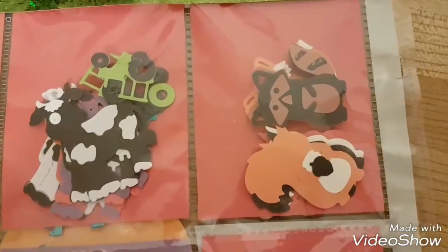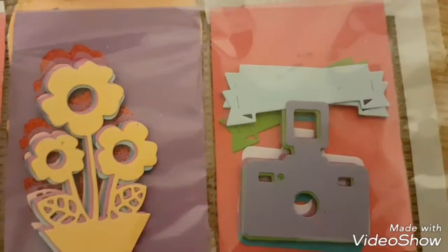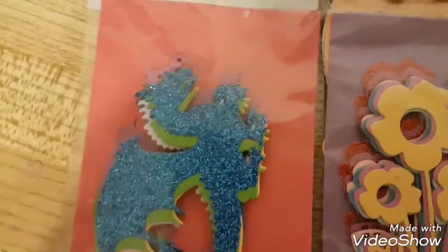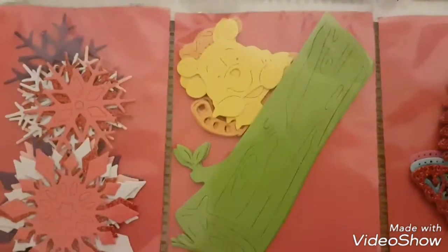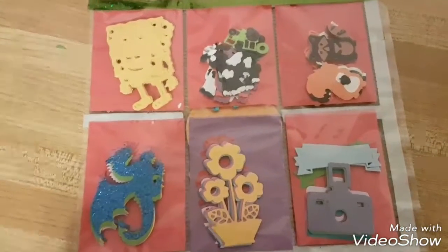On the back I got Spongebob, cows, tractors, foxes, squirrels, raccoons, cameras, and little tags so you can put like 'smile,' 'happy,' or 'happy birthday' — that kind of thing. Also flowers, dragons, snowflakes, Winnie the Pooh, butterflies, and unicorns.